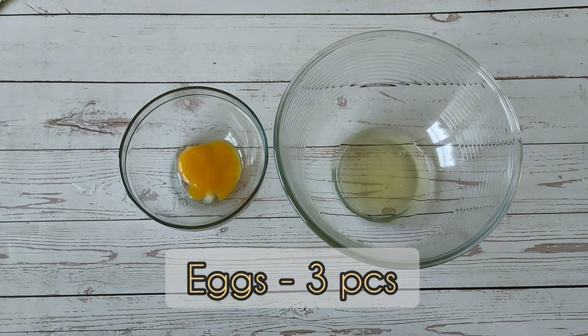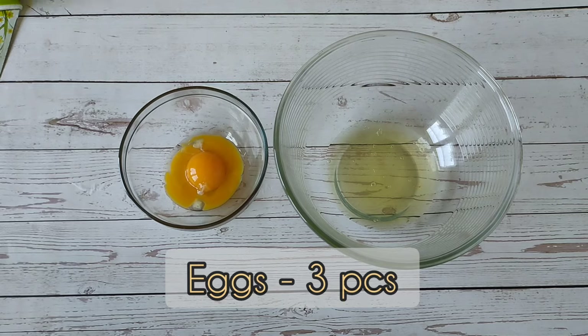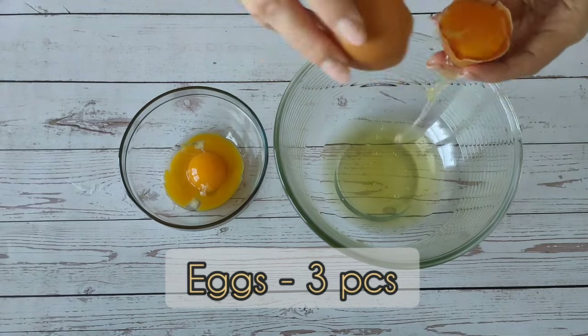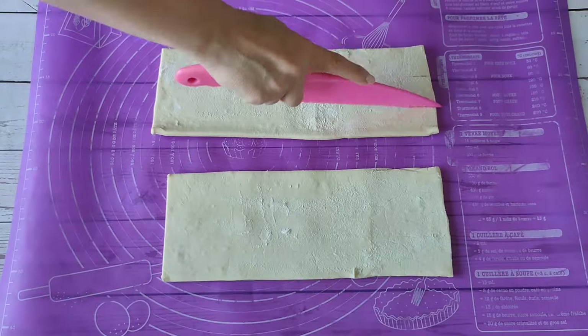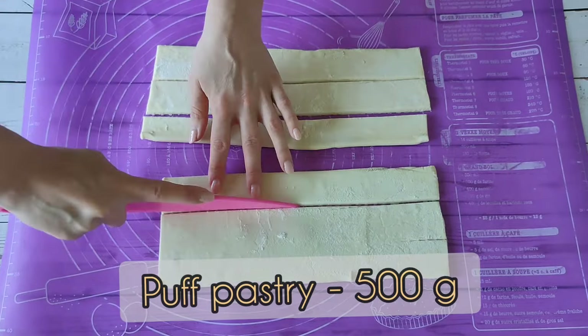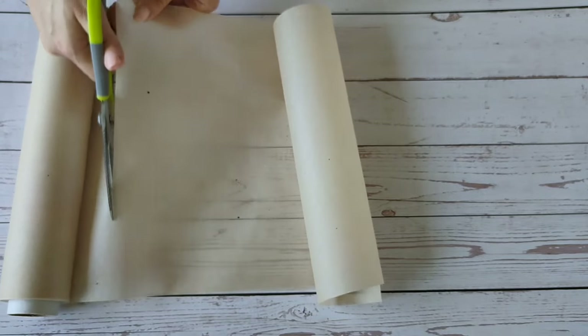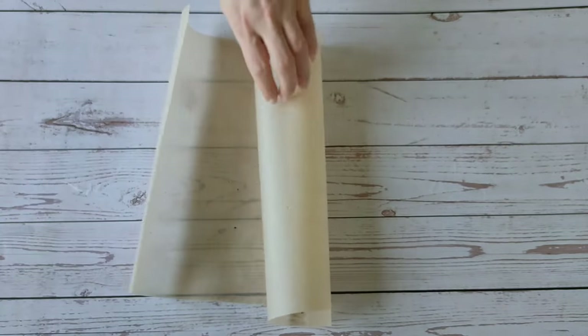First, let's separate the whites from the yolks. We will send the whites to the fridge for now — we will knead them cold later. Cut the dough into strips. Today I will cook six cream horns. If you don't have special cone molds, you can make them out of baking paper.